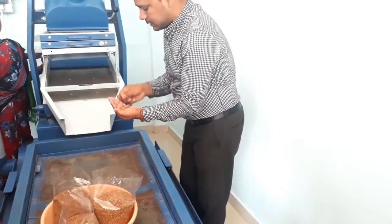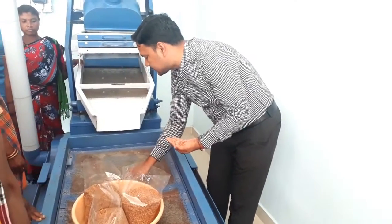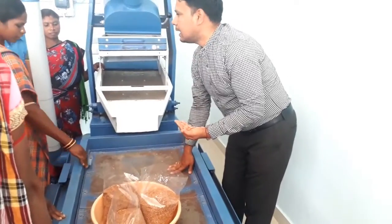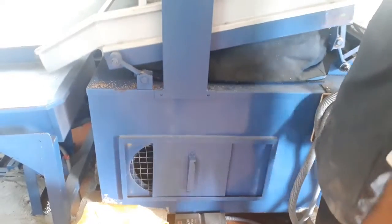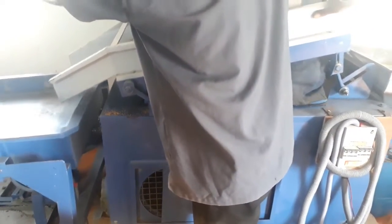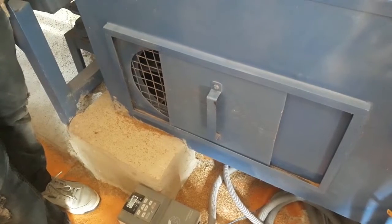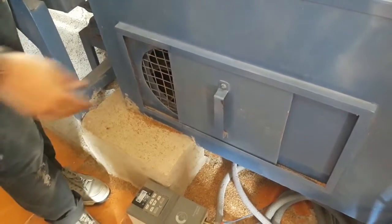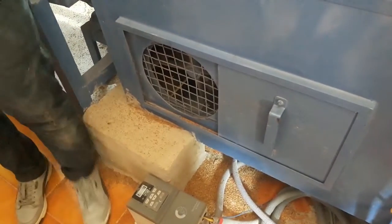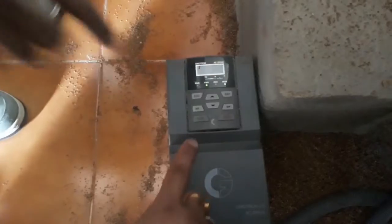The grader material falls on the de-stoner bed where the lighter material moves toward the front end and the heavier material moves toward the rear end. The aspirator attached to the de-stoner removes fine dust and sand particles. The air adjustment slot has to be adjusted carefully depending upon the material. If there is no backward flow, the slot needs to be opened and adjusted to move the stones backward. This de-stoner is suitable for removing stones and impurities from various millets.